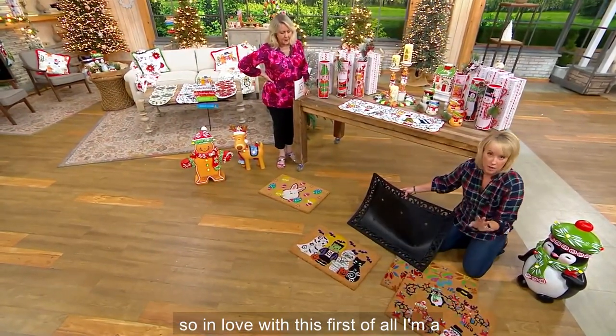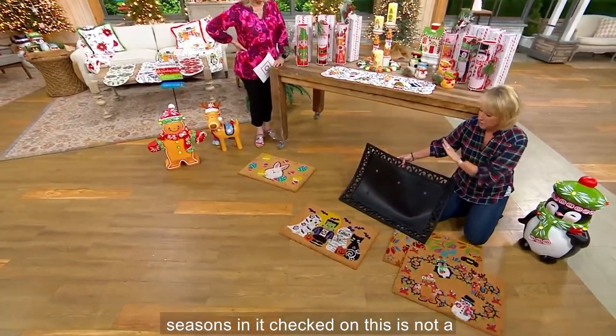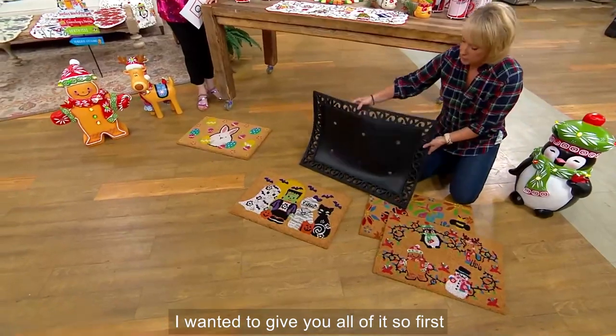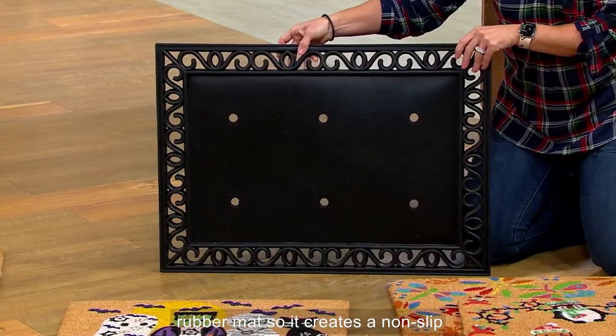I am so in love with this. First of all, I'm a four-seasons kind of girl, and if I can open one box and there are four seasons in it — checked! We very easily could have done a choice of one design, but no, I wanted to give you all of it. This is a super weighty, beautiful rubber mat that creates a non-slip environment.